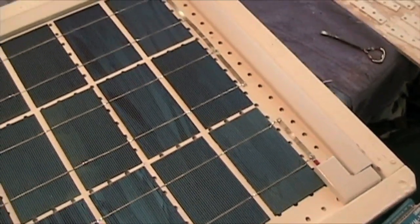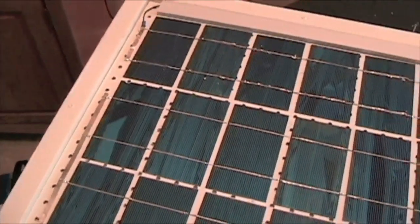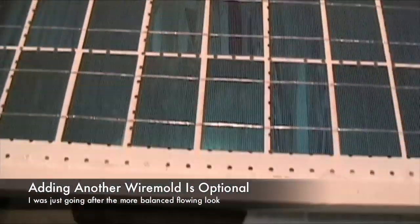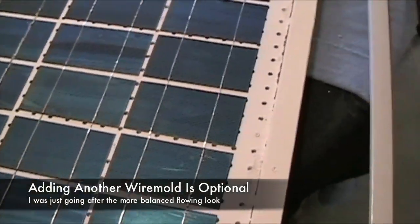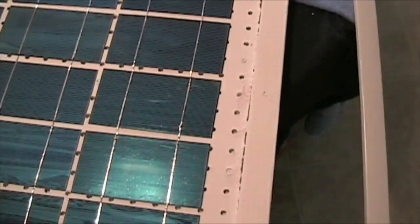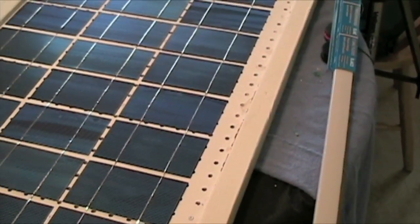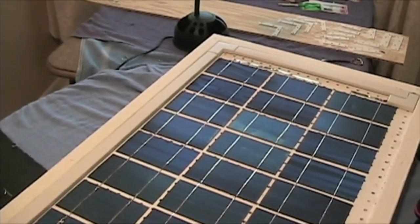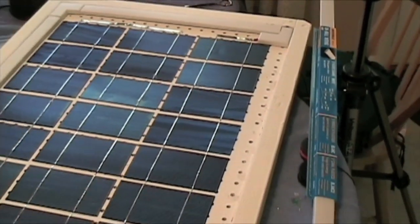Now, since I finished wiring my connection to my bus wires and soldering those down, I went back to Lowe's and got another wire mold that I'm just going to place on this other end over here. I'll show you from my angle — just placing it along the strip to give it a nicer look. It's not really a functional purpose, but I just liked how this side looked and wanted to make this side match. That's optional, but I'm trying to make it look as professional as I can since this is probably my second solar project.